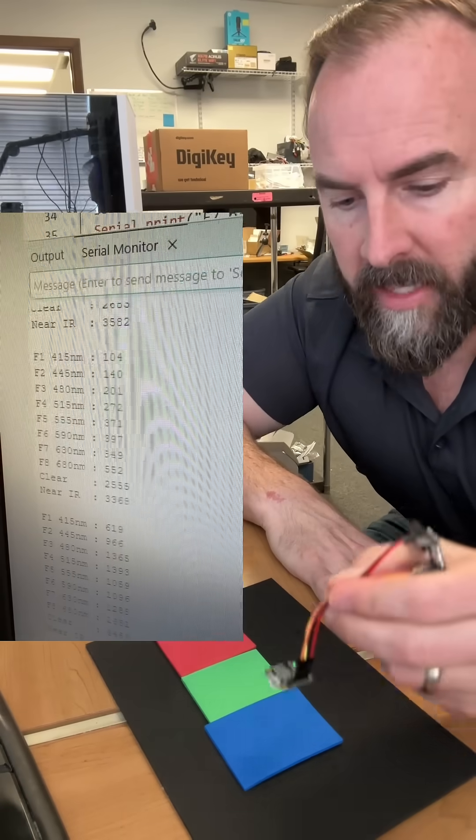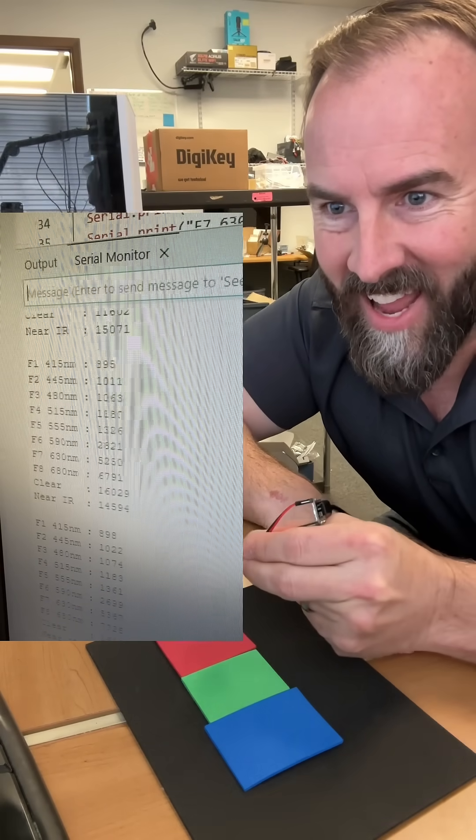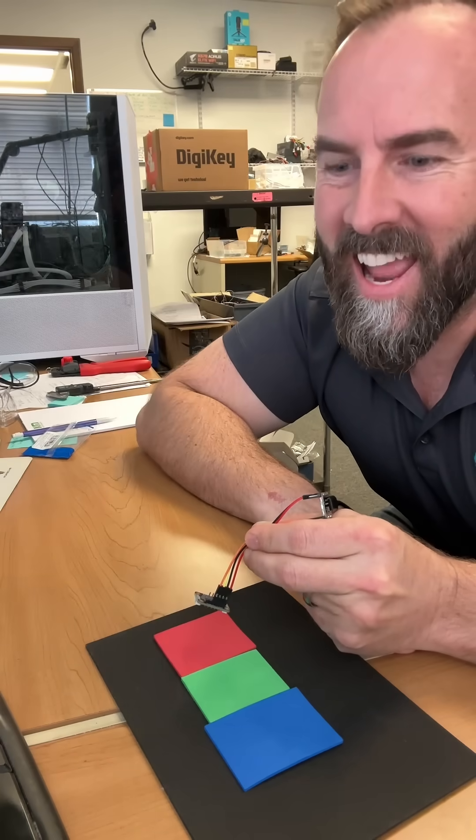Moment of truth. All right, let's go. Blue... green... oh man... red. No way, no fucking way. God damn, I love my job. You guys have to try this stuff. Adios.